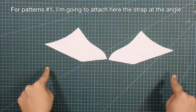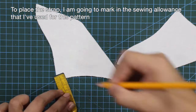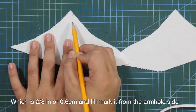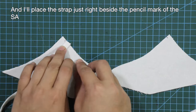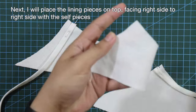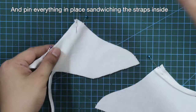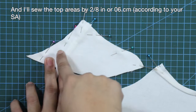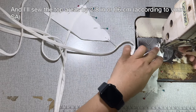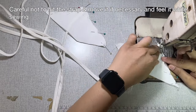For pattern number 1, I am going to attach the strap at the angle. I'll mark in the sewing allowance of 2/8 of an inch or 0.6 centimeter from the armhole side and place the strap just beside the pencil mark, then pin the straps in place. I will pin the lining pieces on top, facing right side to right side with the self pieces, sandwiching the straps inside. I'll sew the top areas by 2/8 of an inch or 0.6 centimeter.